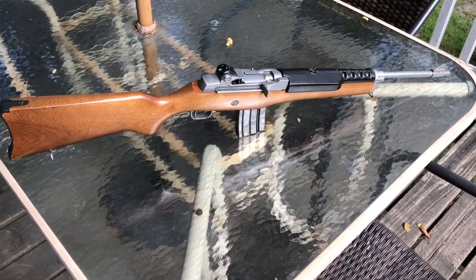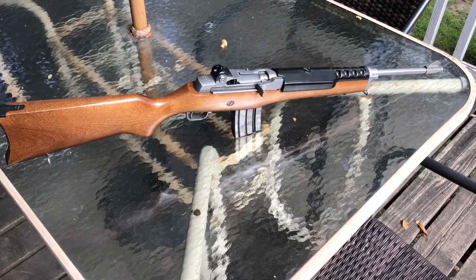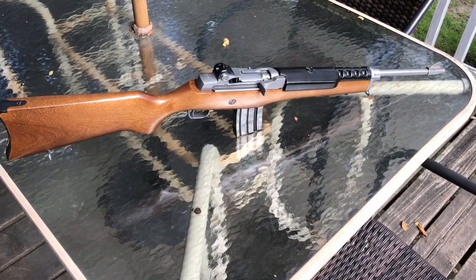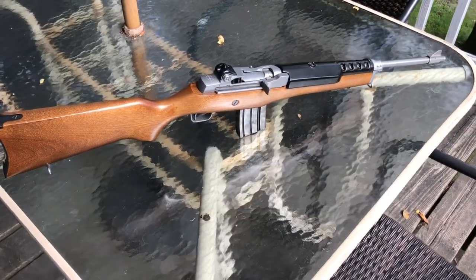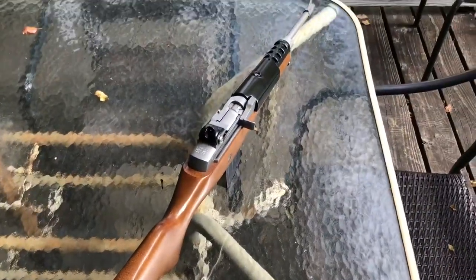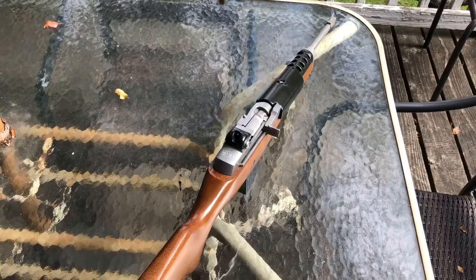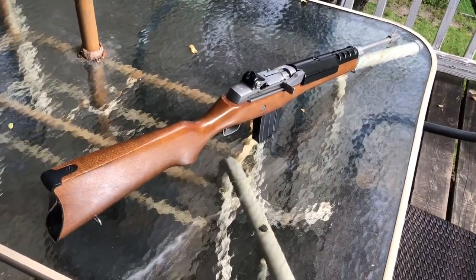I've been looking for one of these in stainless with a wood stock. As you can see, I found it. Today we're going to talk about this a little bit and we're going to shoot it. I've been told you'll miss paper at 25 yards, and I've heard other people say that with modifications you can get one MOA. I don't expect this to be as accurate as an AR.